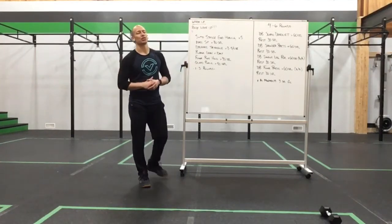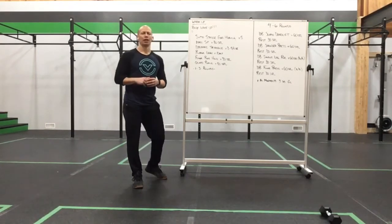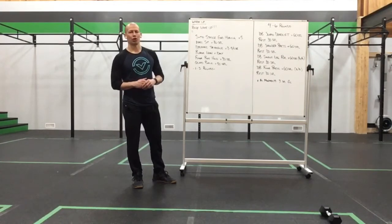Happy Tuesday everyone, we have a fun little strength day for you guys. We're going to stay in the same kind of format we had last week, working with the minute to 30 second rest. So we'll talk about our movements that are coming up your way shortly.